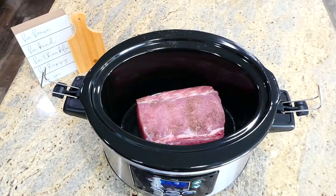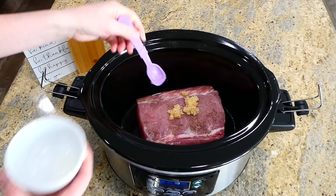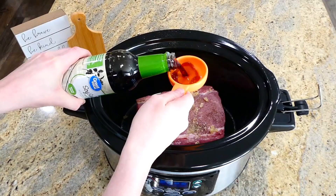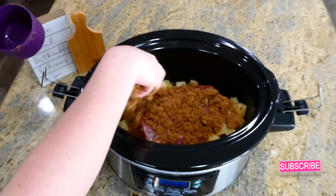Now we're making Hawaiian pineapple shredded pork. In my slow cooker I have a three-pound pork loin, seasoned generously on both sides with salt and pepper. I'm spreading two tablespoons of minced garlic all over the top, then pouring in a fourth cup of low sodium soy sauce. Add a 20-ounce can of pineapple chunks with the juices all around the pork. The last thing to add is a half cup of brown sugar. Put the lid on and cook on low for about seven hours.